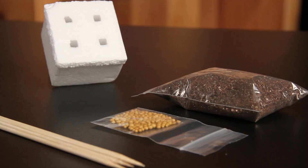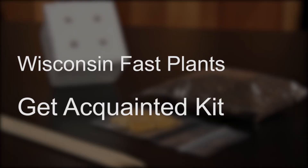For the Wisconsin Fast Plants' fast, fun, and easy planting, you will need the Wisconsin Fast Plants Trial-Sized Get Acquainted Kit.